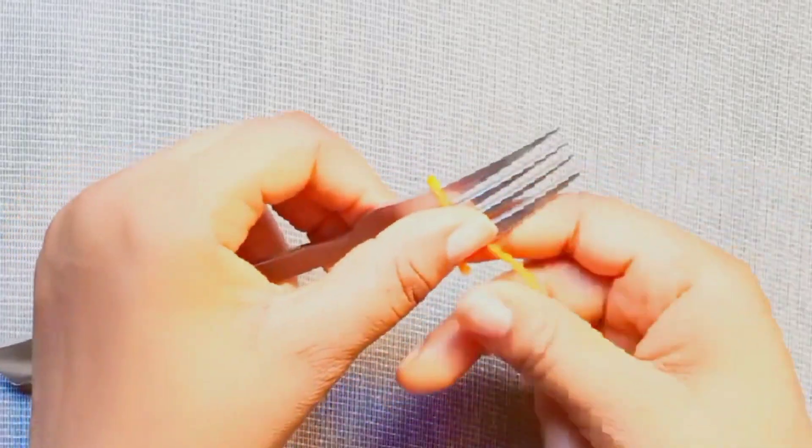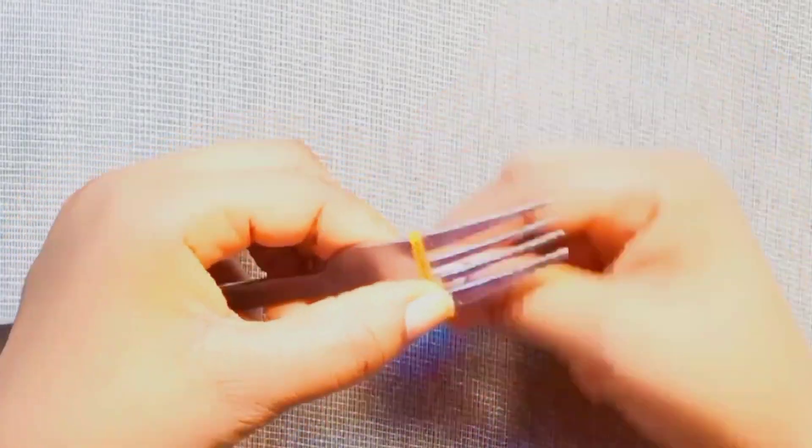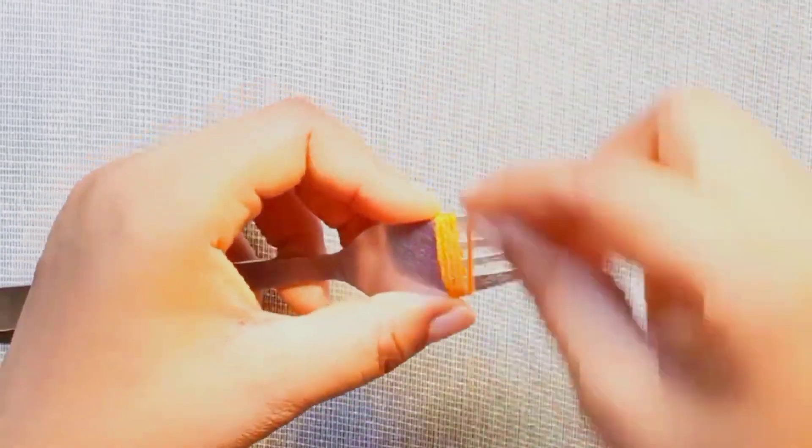Hello guys, welcome back to my channel. In this tutorial, I will show you how to make woolen flowers with a fork and beads.